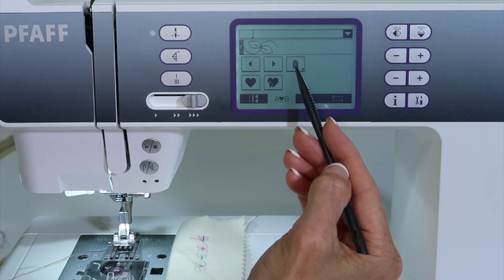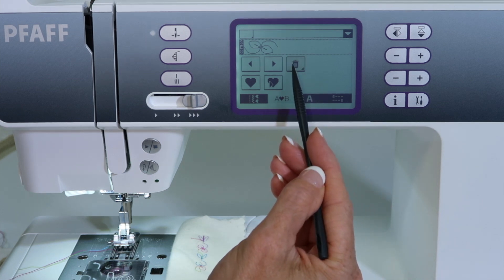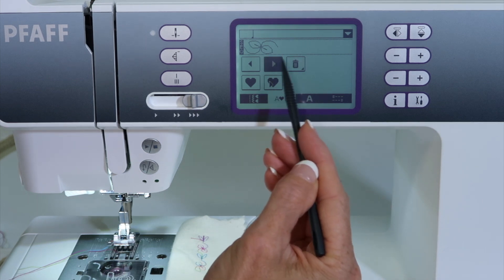If you touch and hold it — and that's what that little arrow at the bottom right corner means — if I touch and hold it, that will delete everything.